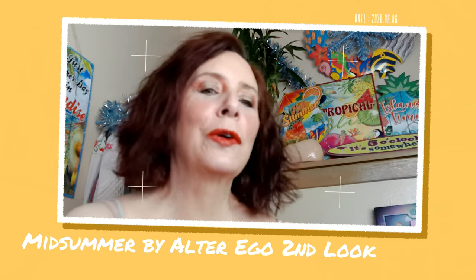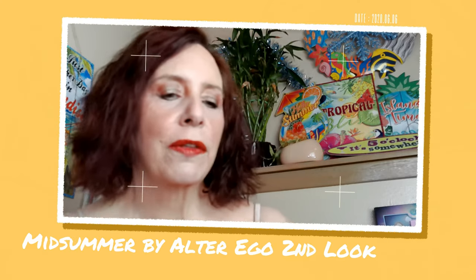Hi, it's Adrienne. How are you doing? I'm back with a new-to-me palette — actually it's a pretty new palette — and I'm doing a look, so I thought I'd go ahead and show you what I did.